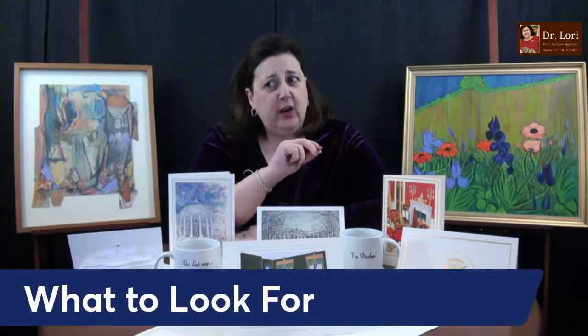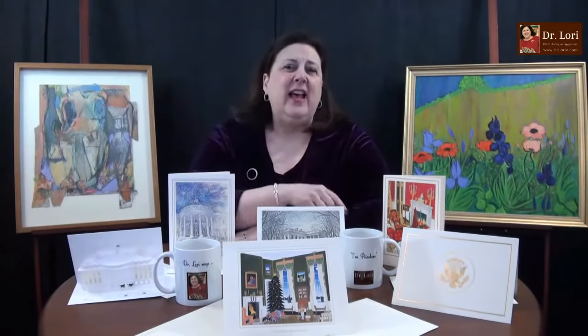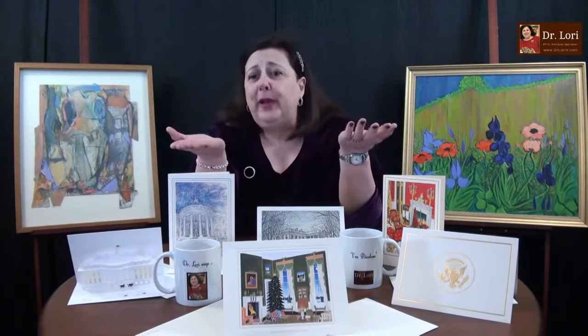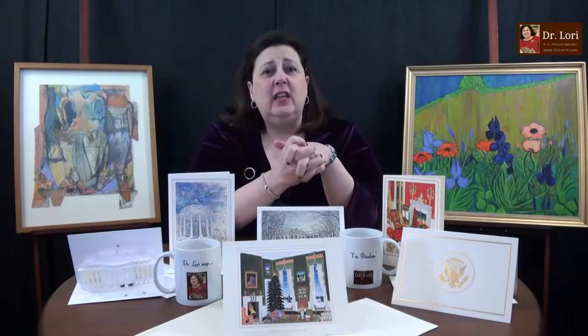When you're looking at ivory, there are certain criteria. If you've missed the other videos, I told you about the video call zoom link at DrLoriV.com — you can pick a date and time from my schedule and book a video call. As low as $49 for three object appraisals and a direct conversation with me — we make it very inexpensive so you can get the information you need.